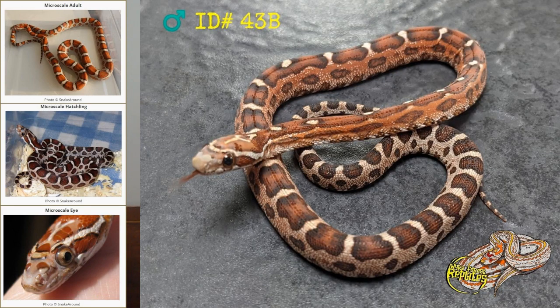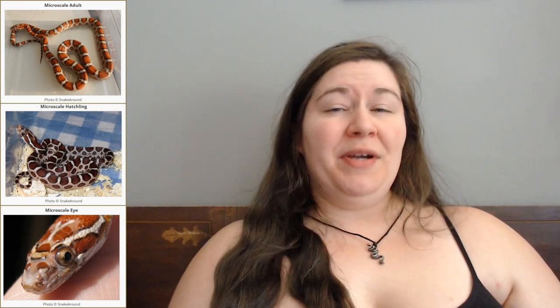With most gene mutations in corn snakes — let's say amel and anery — if you breed amel and anery together you will just get all normal babies because both of those gene mutations are recessive to the normal type. However, even though the normal type is dominant over both Microscale and scaleless, because they are related — it's called allelic, they fall in the same place on the DNA — if you breed a Microscale to a scaleless you get a mix of the two which we are calling Microscaleless. They look like scaleless that have a few more scales, or Microscales that have fewer scales than usual.